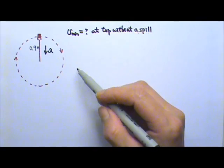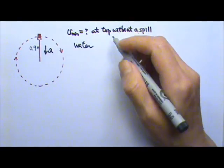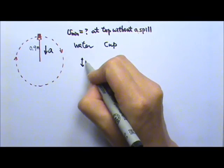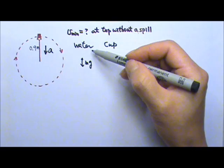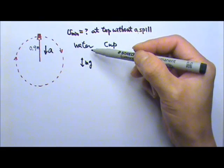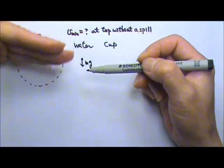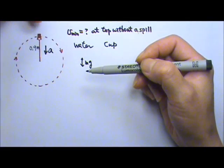We can choose to draw the force diagram for the water, or we can choose to draw the force diagram for the cup. If we draw the force diagram for the water, we would have of course the non-contact force Mg. What is the water touching? The water is touching the cup, so you have a contact surface, and that's the normal force. The cup pushes on the water, so the normal force goes downward.